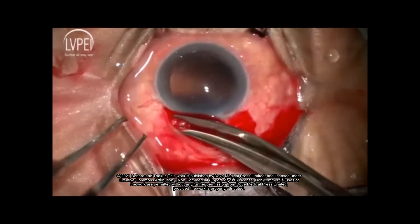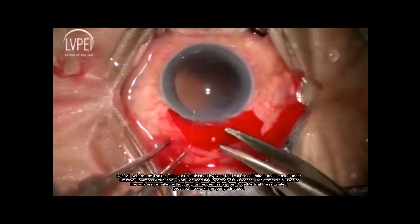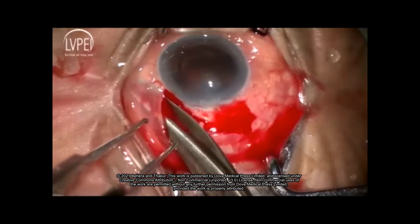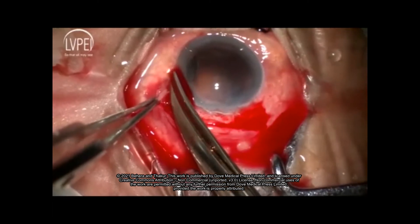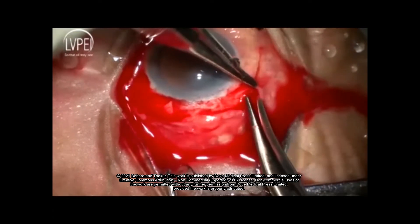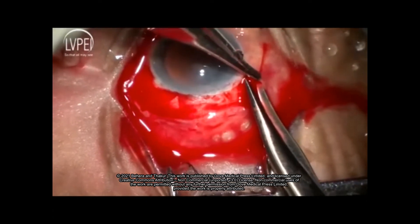The surgery begins with a peritomy. The relaxing cut is made at 10 o'clock and the peritomy is extended clockwise up to 4 o'clock and anti-clockwise up to 8.